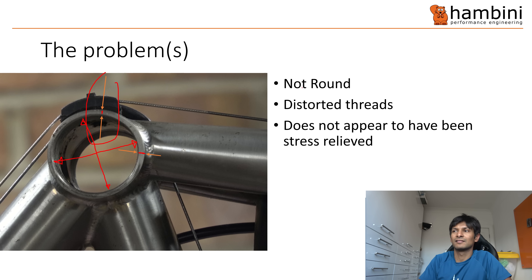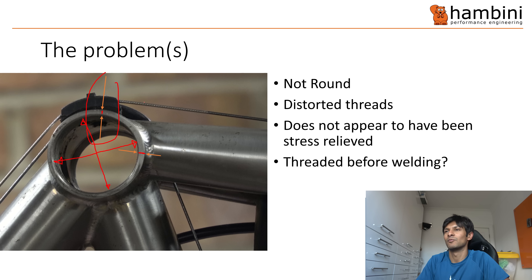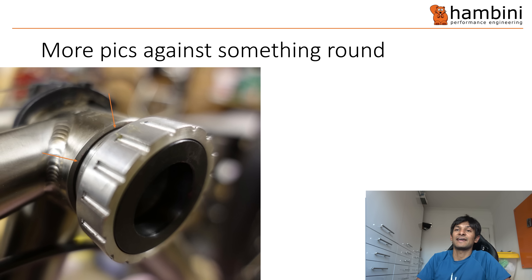So the threads are consequently distorted. I don't think the frame has been stress relieved, and I'll come to that in a minute. Has it been threaded and then welded? Again, at a guess I'd say it has been, but it's not something you can categorically say one way or the other. Here's another picture to show something that's not round — that's my bottom bracket in there. The black line here versus the black line there — it gets bigger before it gets smaller around there.